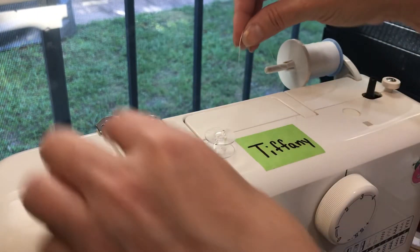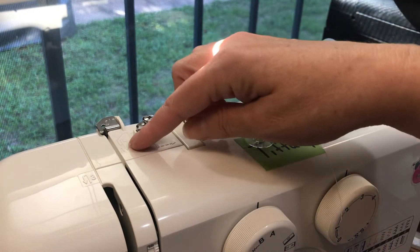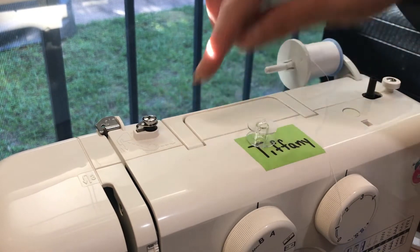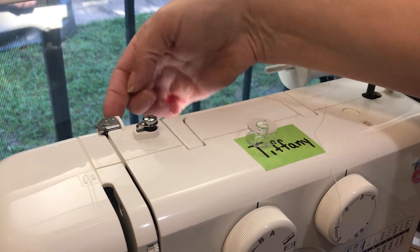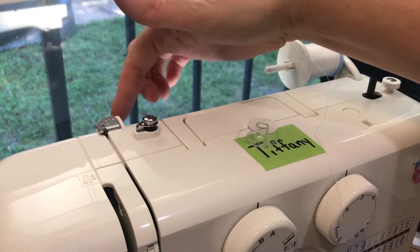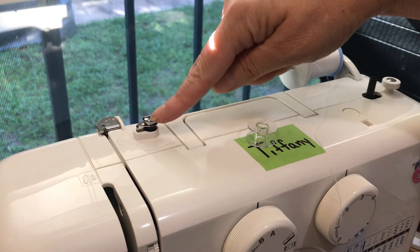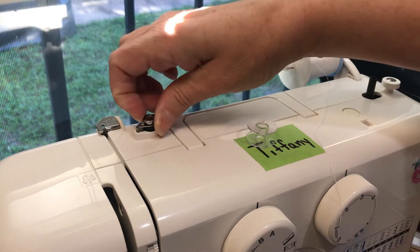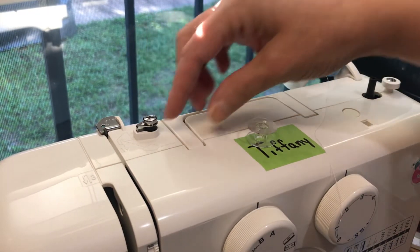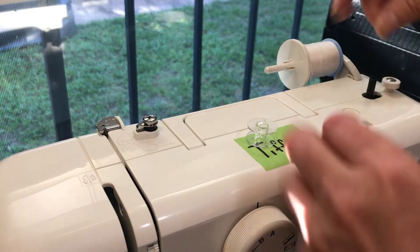Your machine has little diagrams on how to properly thread it. The dashed line here shows the bobbin threading. So we're going to come under the same tab that we did for threading the upper thread of the machine — come under this tab in the back, come around, and then following the dashed line, go underneath this little circle tab here. It's a thread tensioning guide for the bobbin winding.